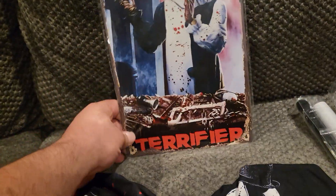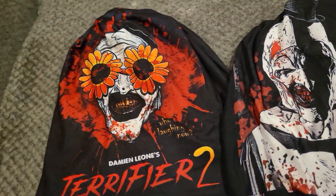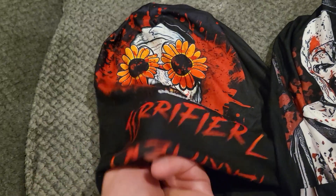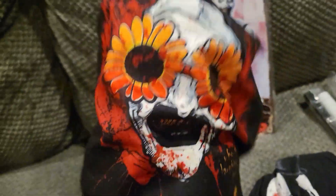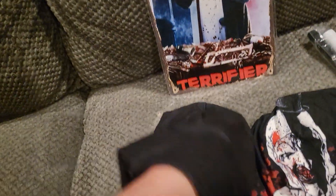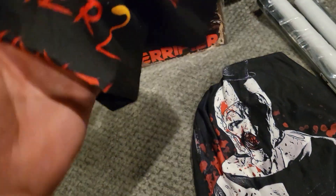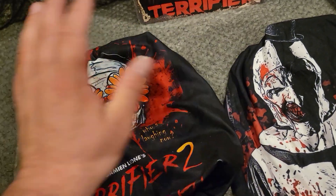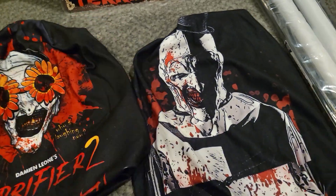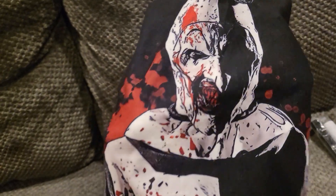Next we have these hats, which are pretty cool. This one is Terrifier 2 — you have Art wearing the sunflower glasses, says Terrifier 2. It's like a soft, not a full-out beanie; it's a softer material. And then we have Art the Clown on this one — super cool.